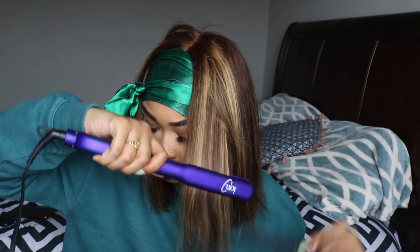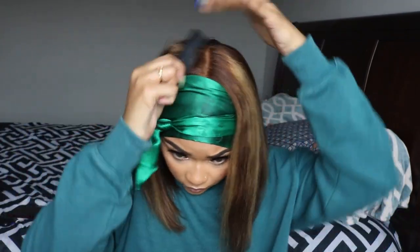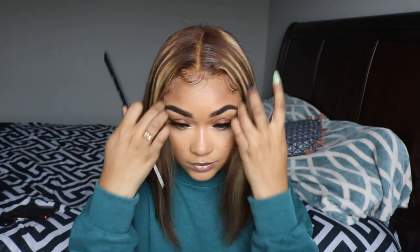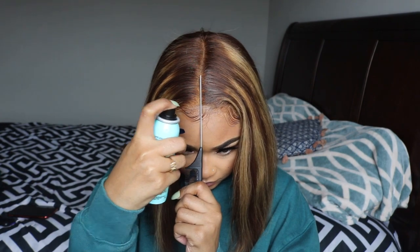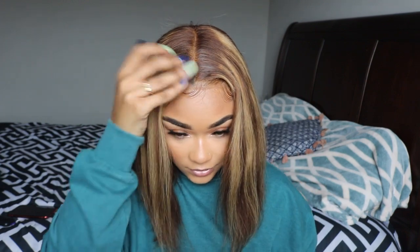After finishing flat ironing everything the best I could, this is how the lace is looking. The lace on this wig was bomb — I did not have to tint it or put any makeup on it; it just literally melted into my skin. I noticed you could see my cap underneath the lace a little bit, so I grabbed my black hair spray just to fill in that area, but I sprayed way too much.